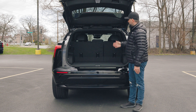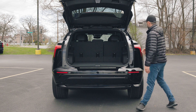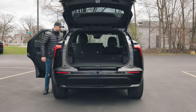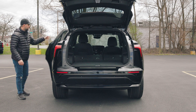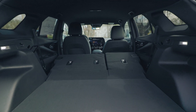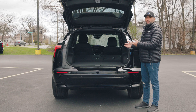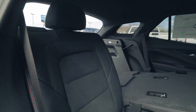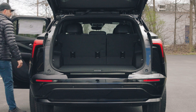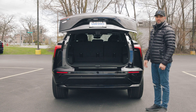If the trunk space isn't enough, you can put down the rear seats with a 60/40 split, folding each side independently. Simply go to one side, pull on the handle — same on the other side — and the seat gets released and folds flat, opening up a lot more room for larger or wider items. To raise the seats, you have to go around and lift them back into place. To close the trunk, push the button and it closes by itself — very convenient.